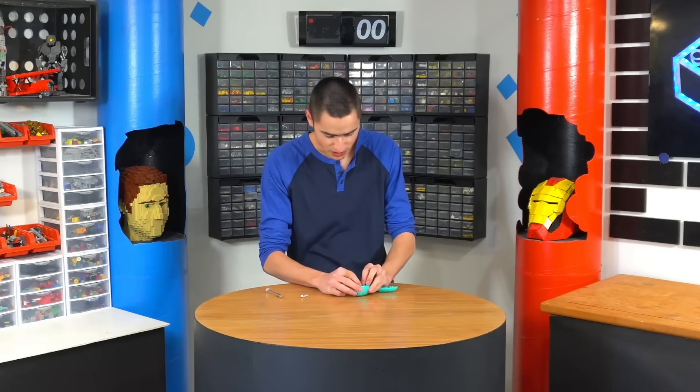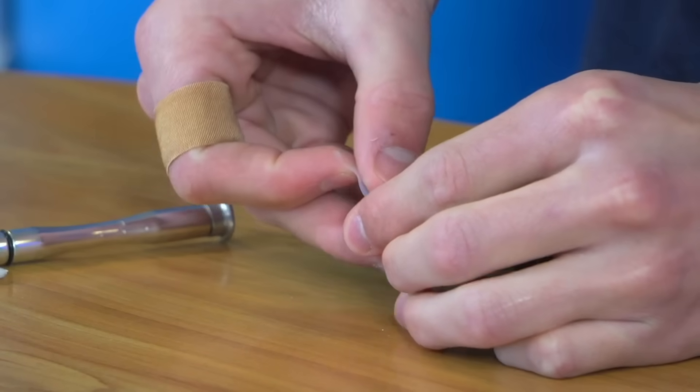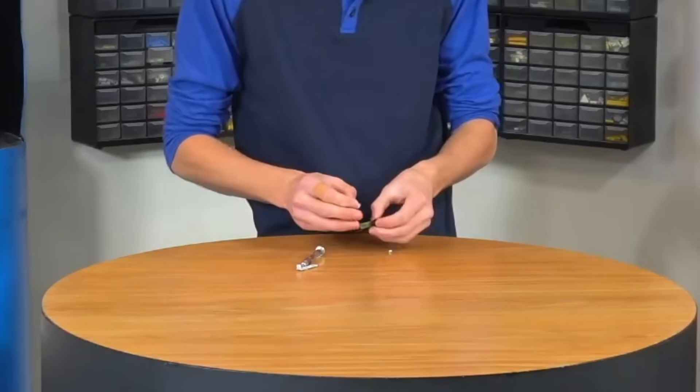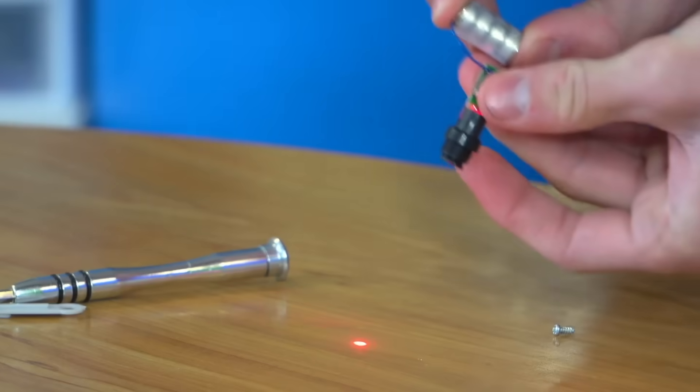Take all the pieces apart. We're going to clip the two connectors. Now we have a positive and a negative. We're going to take the batteries out and tape them together so that we don't need this whole assembly. They all stay together like that, and then we can take this, put the red on the positive side and the blue on that side, and push the button. So now we've got the laser.